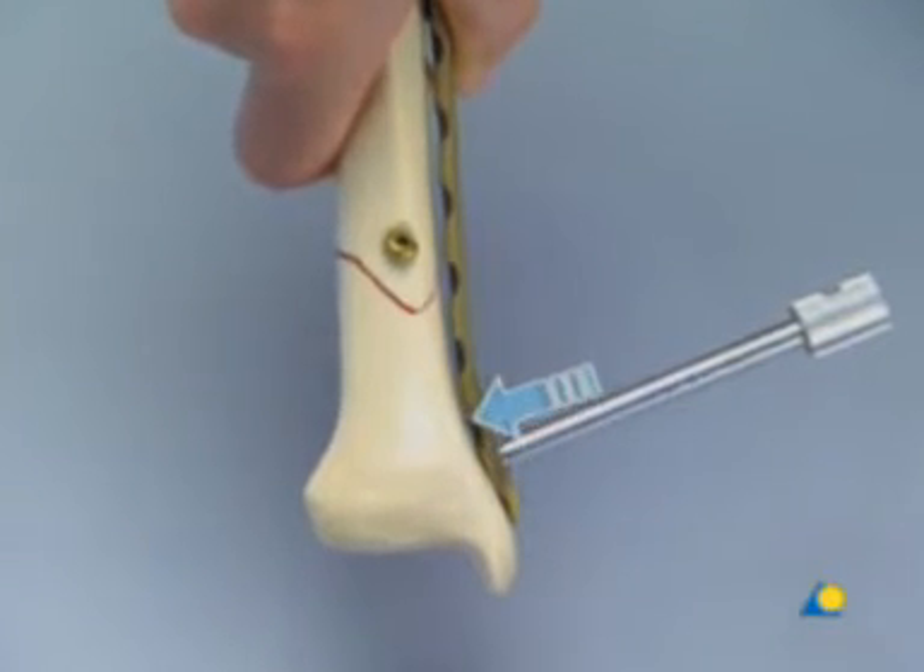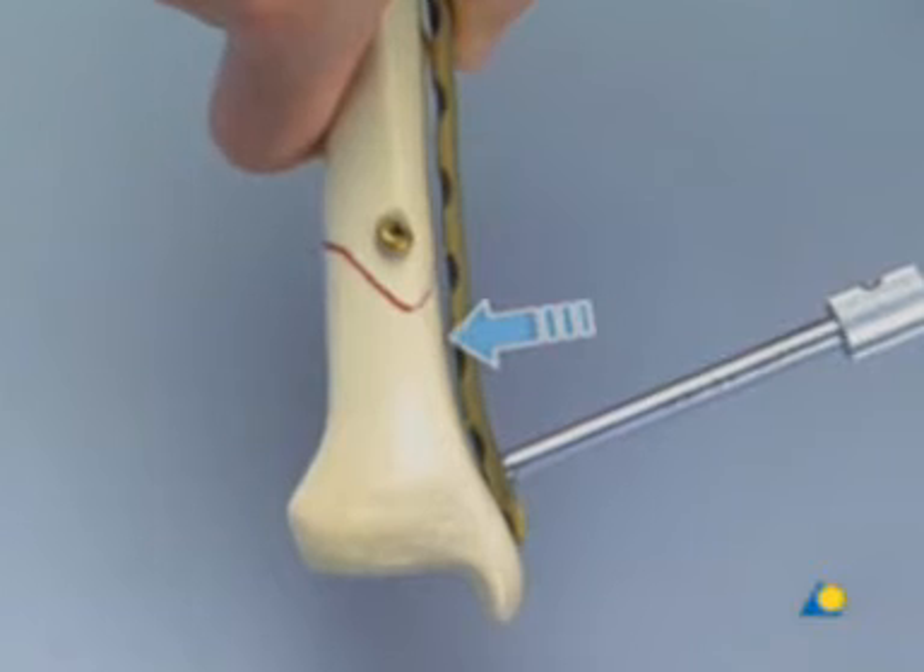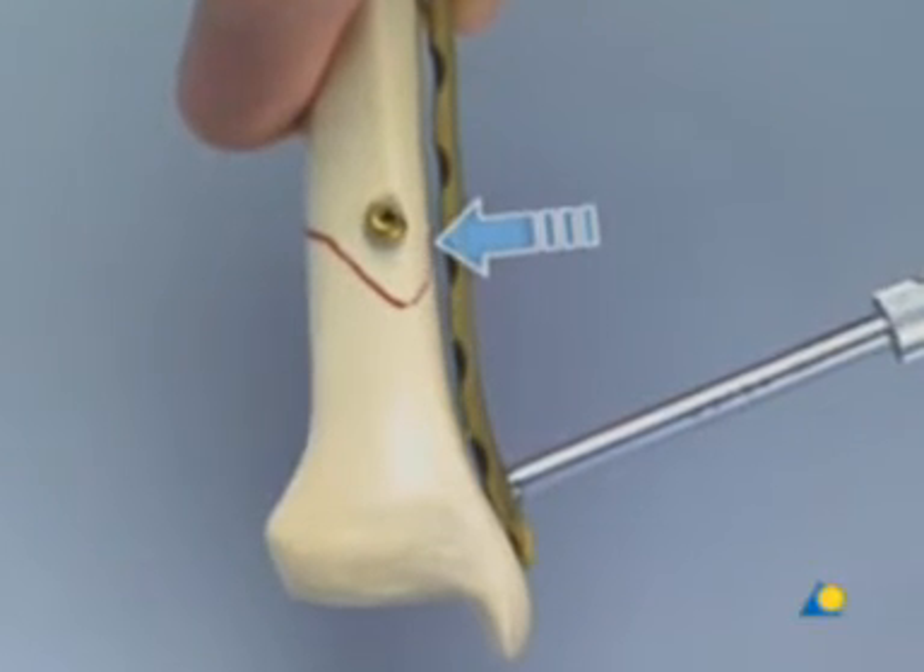Moving proximally, the plate does not touch the bone, nor will it need any additional contouring or torque.